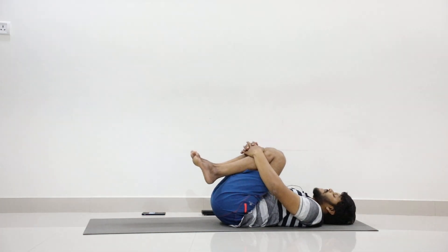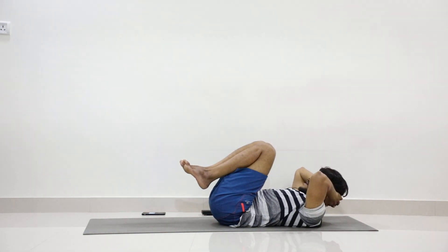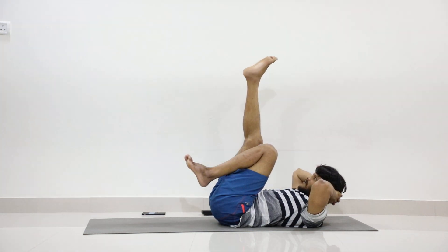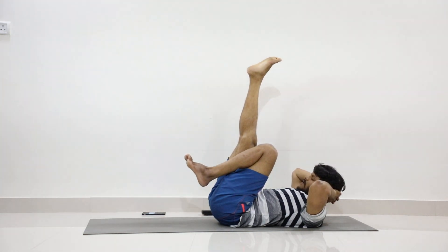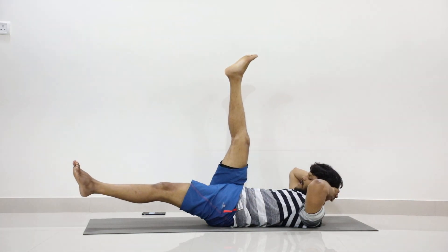Let your legs remain folded. Now interlock your hands behind your head and lift your head. Lift your right leg up to 90 degrees, and then without lifting your lower back, try to stretch your left leg to 10 degrees. Stay.